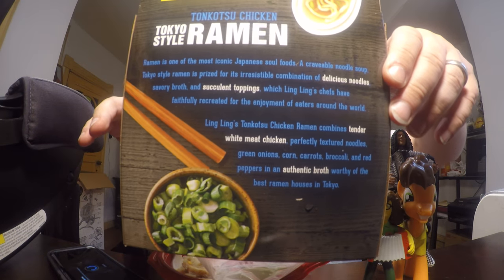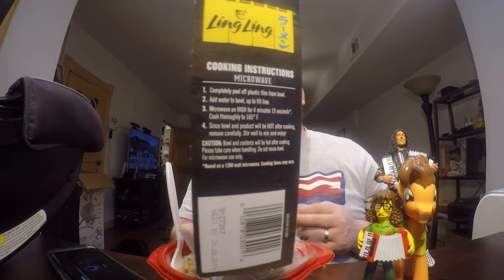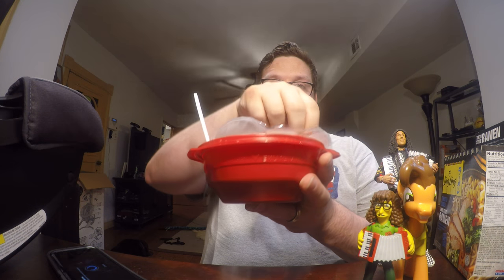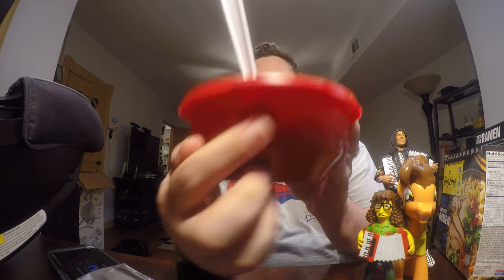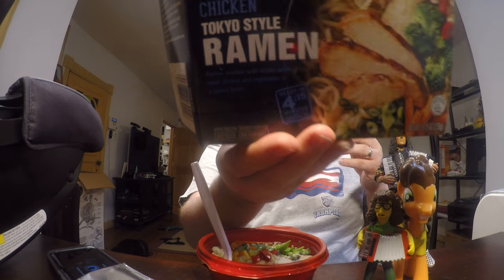There's a little description on the back — worth pausing to read that. The instructions on the side say it comes in this red bowl: peel off the plastic, fill it up to the fill line at this little indentation, and microwave it for what it says on the front — four minutes and 15 seconds — and then it's done.